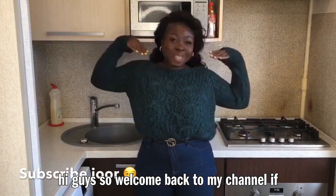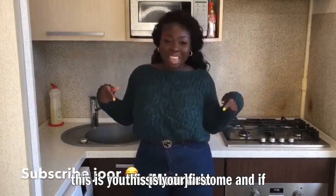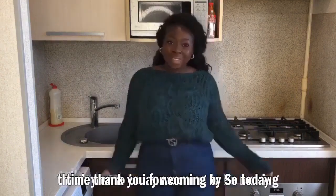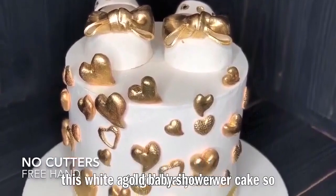Hi guys, welcome back to my channel. If this is your first time, welcome, and if not, thank you for coming back. Today we're going to be making this white and gold baby shower cake.